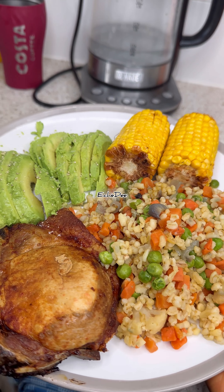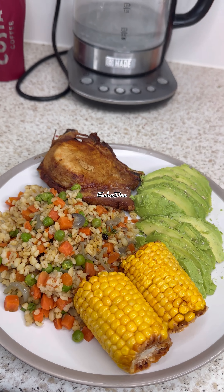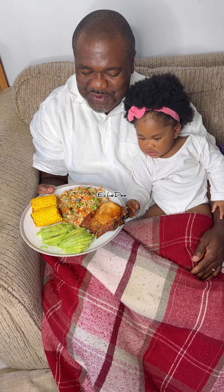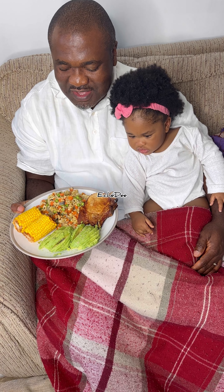One thing I love about burger wheat is it's high in fiber. But even if you can't get hold of burger wheat for your carb, you can use rice and add lots of vegetables — it's still okay. Food is ready, oh my goodness — I love this!